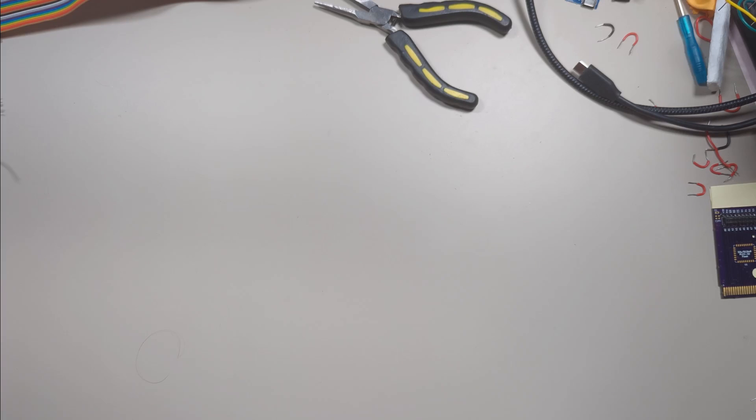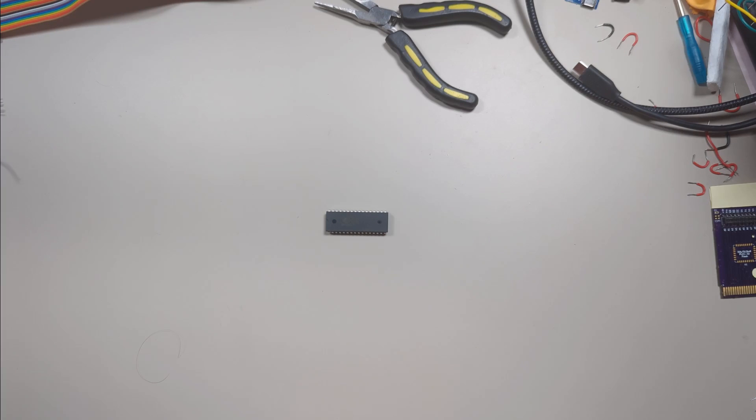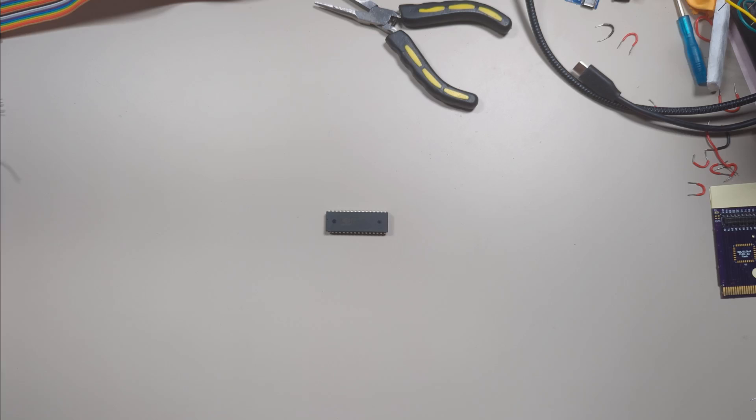What I'm going to be doing here today is building a 32k flash cart. Original cartridges were manufactured with ROM chips that were programmed with the game data at the factory. We want our flash cartridge to be rewritable, so I'm going to use this flash memory chip with a whopping 4 megabits or 500 kilobytes of storage capacity. You can also use an EEPROM or any other solid-state writable memory.